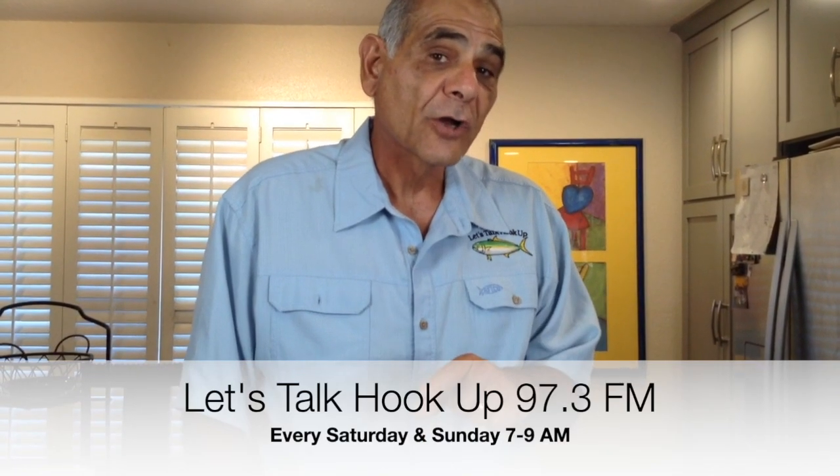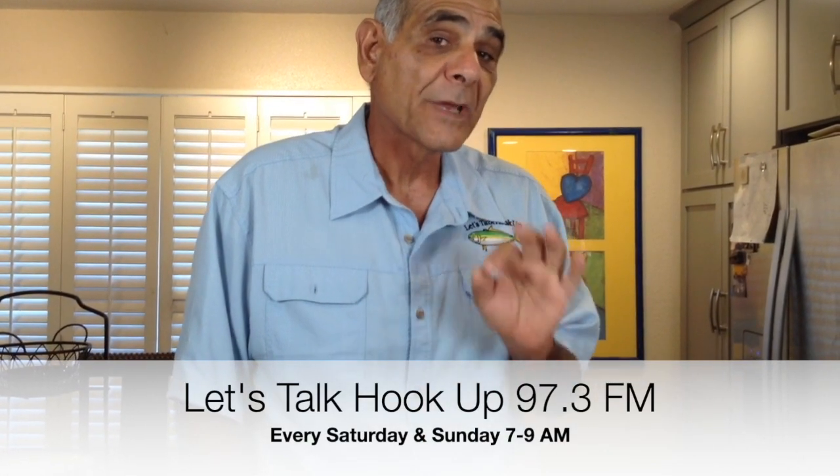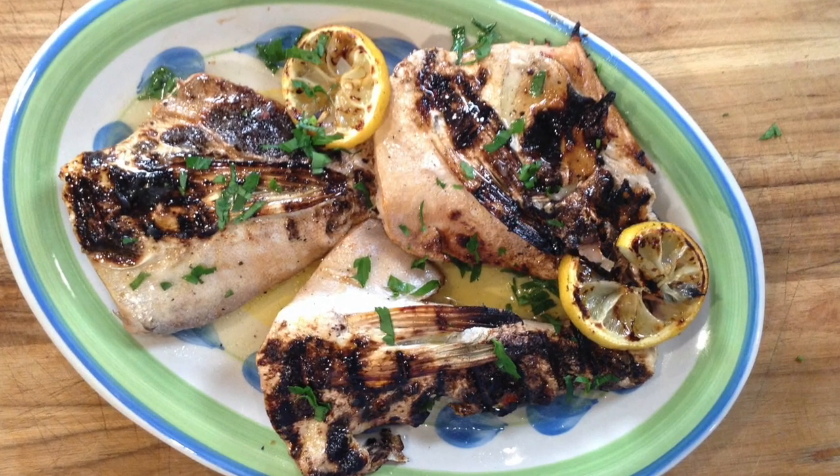Hey gang, did you guys know that every two weeks on Sunday morning around 8-ish, I'm on Let's Talk Hookup at 97.3 FM talking about my latest recipe? Just two weeks ago when I was on the radio, at the end of my talk, Pete Gray asked me: can you do a yellowtail collar recipe? And I said sure — I'm going to be grilling up some yellowtail collars Mediterranean style, pure, simple, and easy. My name is Yanni, this is Fisherman's Belly, and away we go.